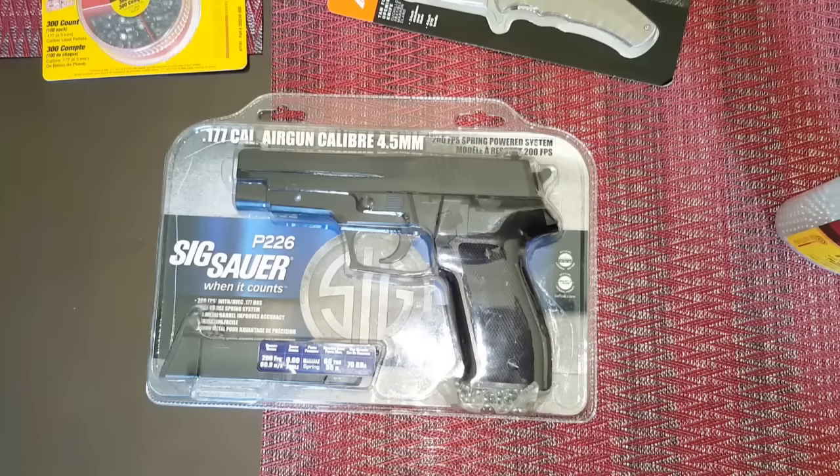Hey guys, what's going on? I am So Random and I'm here to review this BB gun, the P226. I'm gonna do a lot of these reviews so hopefully you guys like them. If you've got anything for me to review, go ahead and shoot me an email — I'll put my email in the description below, or just comment down below. I'm gonna be doing this BB gun this week, and on the weekend I'll be doing a rifle BB gun, so stay tuned.